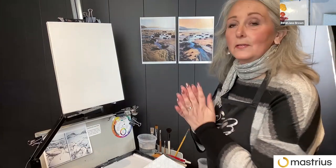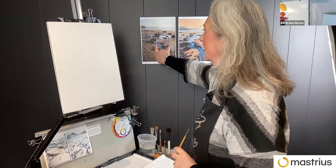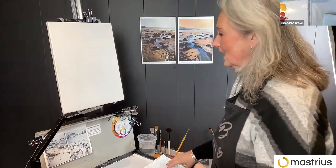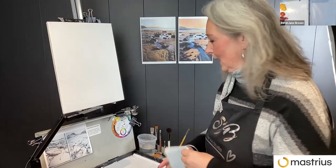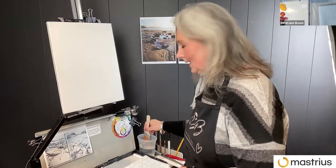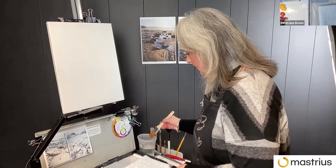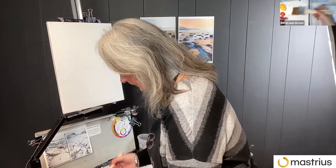I start just by getting a colored ground on. Because this image has quite cool colors but my painting is quite warm, I kind of like to start with a warm ground — even if it shifts in the process of painting — it just gives me somewhere to start. It will give it a nice glow and gives you that mid-value to start from. So I'm just using a big flat brush.